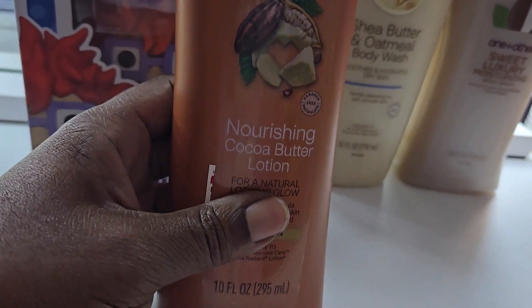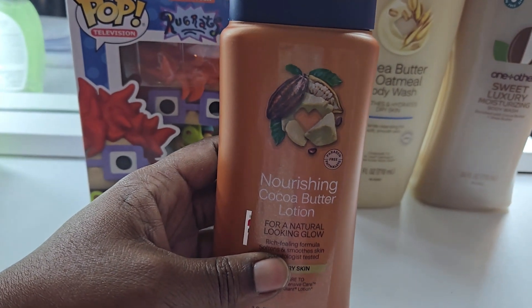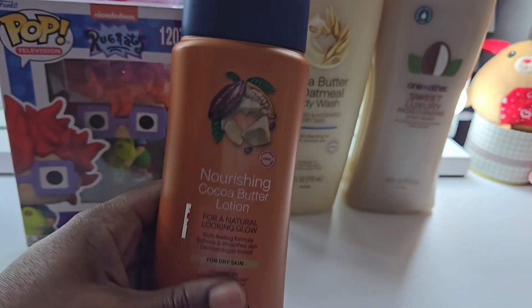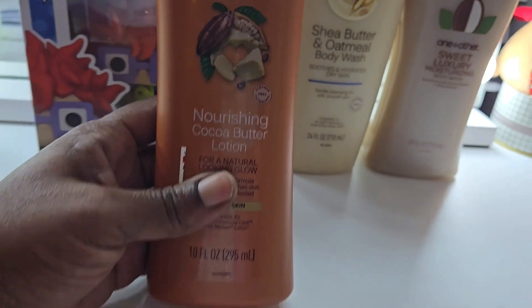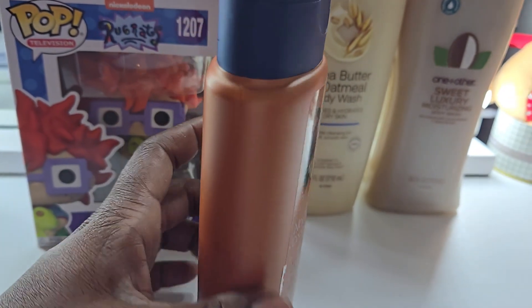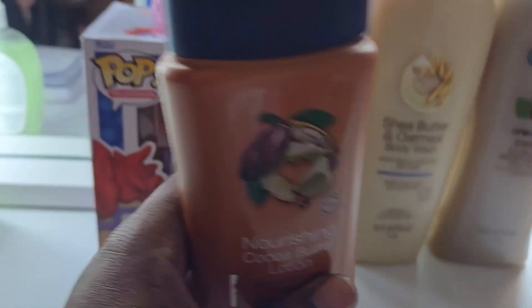The CVS lotion looks like the smaller Vaseline lotion. It was $4.19, and buying it gave me back a dollar, making it $3.19. That felt kind of high for the size — it's 10 ounces but it really doesn't look like it.